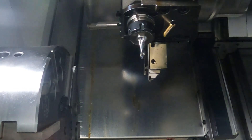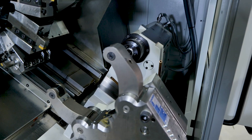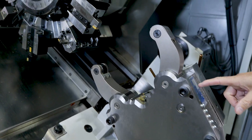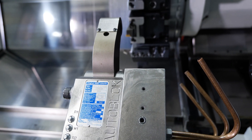You've got a programmable tailstock on there, which is a drag and drop with a shot pin. This particular model's got the built-in quill. We've also got a programmable hydraulic steady — this is the SLU 3.2, which covers 50-200mm and is programmable in the Z-axis.